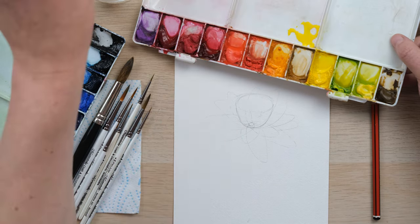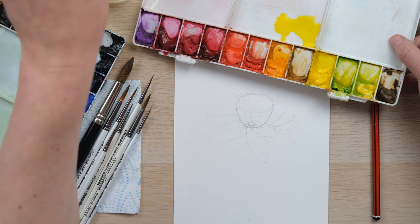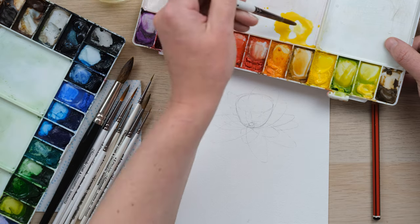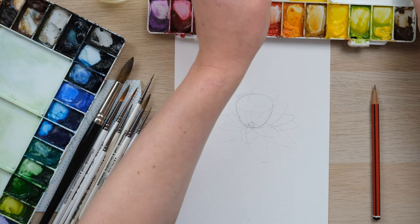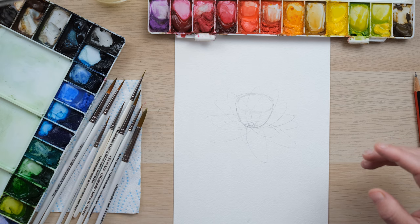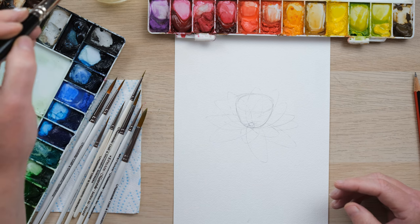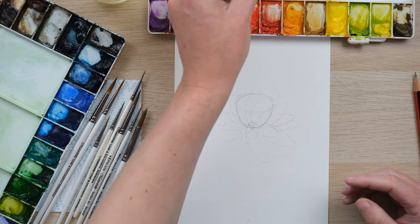I'm going to get cadmium yellow — it's a very strong bright yellow. We want to mix in plenty of water, but also a bit of yellow ochre just to knock it back, make it a bit more honey colored, which I really like. I'm going to get my large round really nice and wet and make sure it's got a nice fine point — twizzle it in your palette. You don't want it too sopping wet, so get rid of the excess water on the rim of the jar.